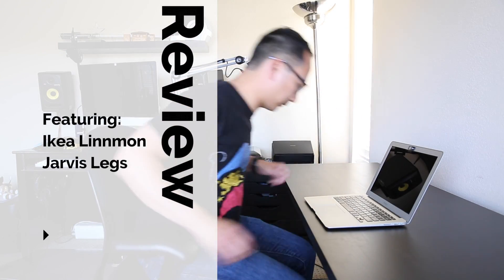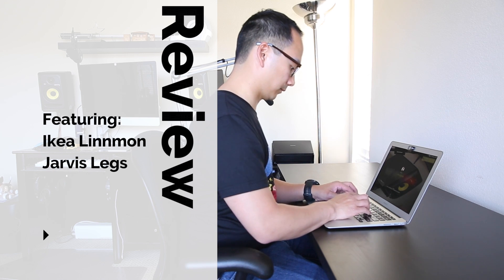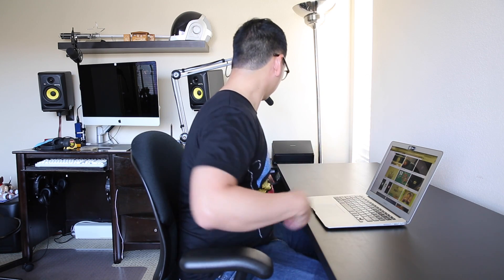This is a sit-stand desk review of the Jarvis Adjustable Height Legs with IKEA Linmon Desktop. This will be my first official video of my revamped channel covering cameras, computers, reviews, technology, and tutorials. I've done a bit of research looking for a desk and have found the perfect desk for me and my family.